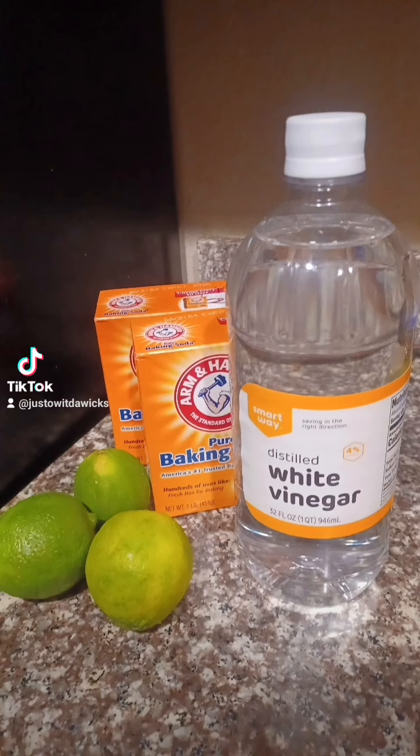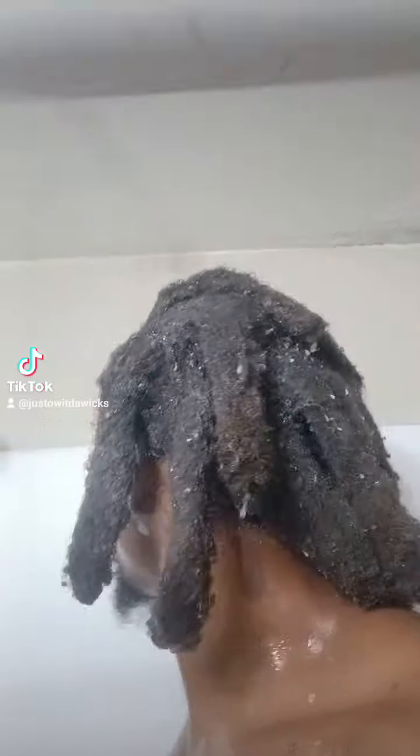Man, it's been a minute. I ain't had my hair retwisted or nothing since the last time I had my hair retwisted. But I'm gonna go ahead and do a wash and a rinse. I'm gonna use the baking soda, the vinegar, and the limes to get it right. First rinse, I hit it with the baking soda, the limes, and the vinegar.